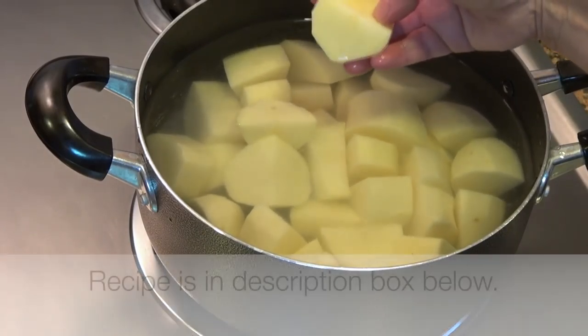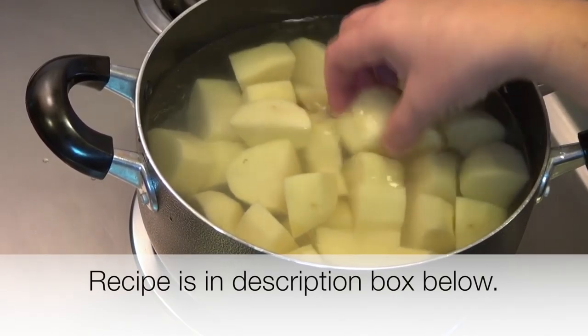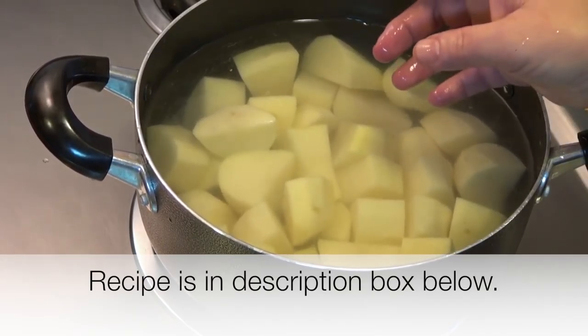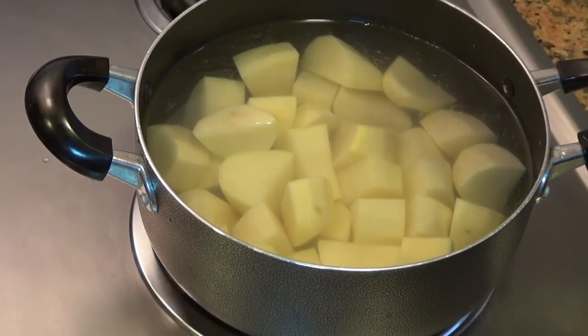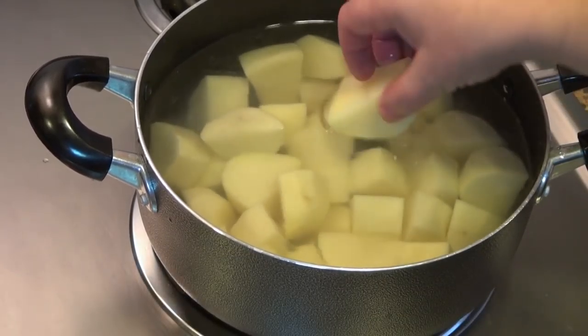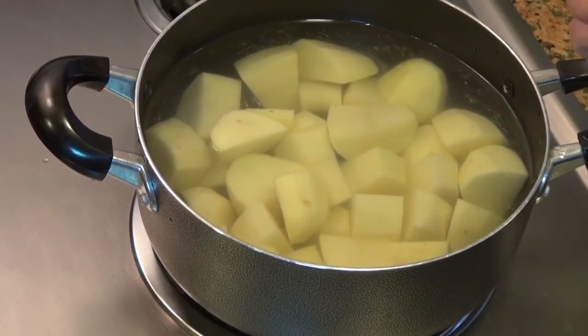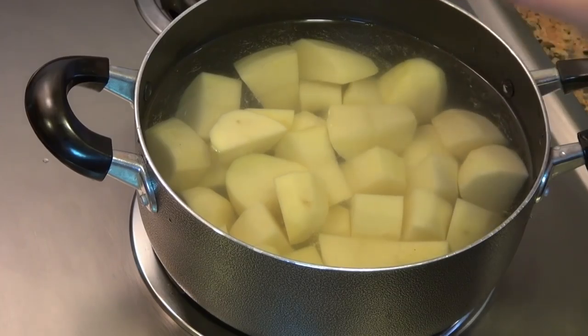So I have four russet potatoes in this pot — the kind you use for making baked potatoes. Use any potato that is good for mashing if you don't have russets. I peel them and cut them into eighths. Now I'm going to salt this water and let it boil — not furiously, kind of a low boil for probably 20 minutes until the potatoes are completely cooked and we can mash them.